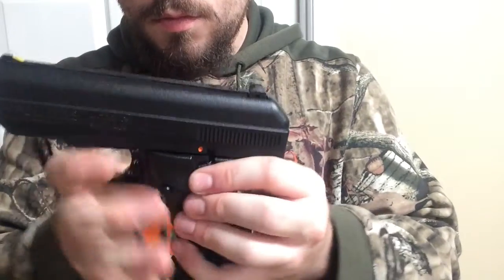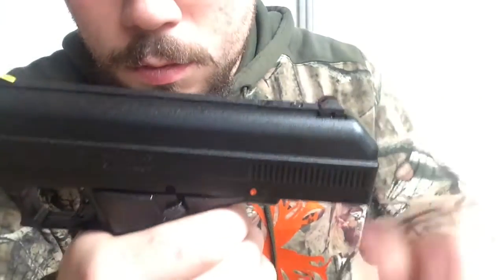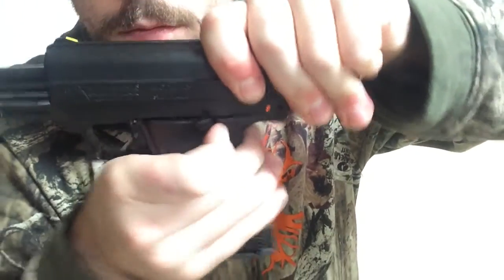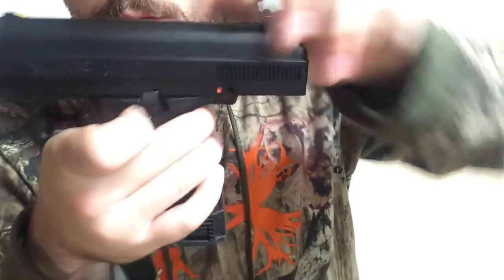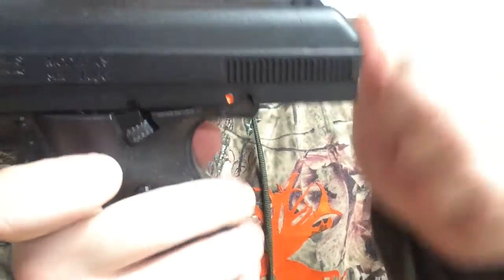Flip it down. And also, you can pull back the slide and it also acts as your slide release. So you pull it back and lift up the slide lock to lock the slide back. Works just like that. Not bad.